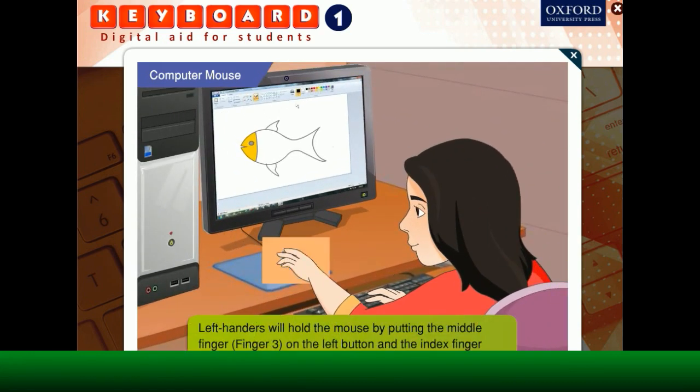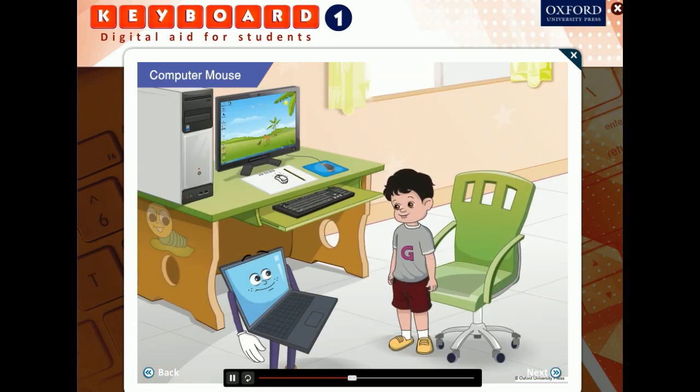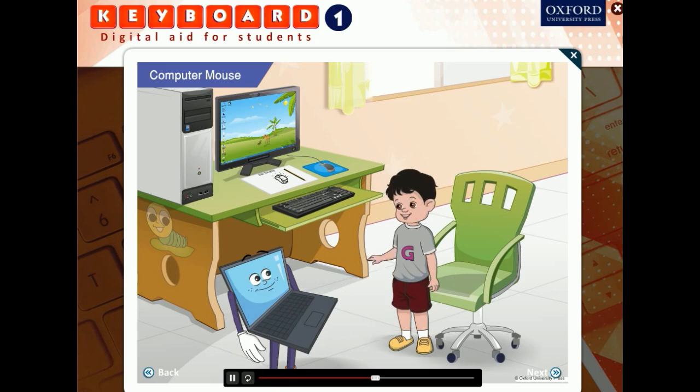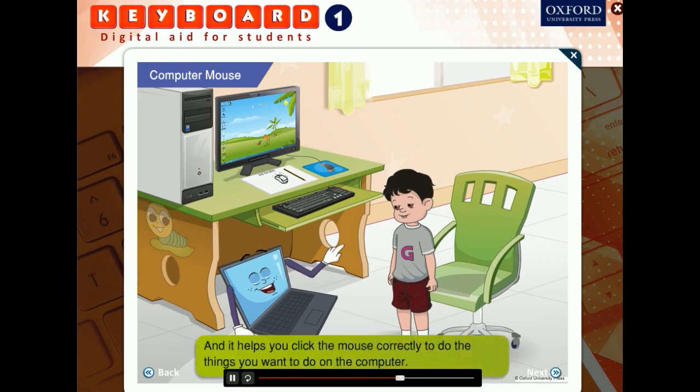Rita will hold the mouse by putting finger 3 on the left button and finger 4 on the right button of the mouse. Arif, who is a right-hander, will use finger 7 on the left button and finger 8 on the right button of the mouse. By correctly holding the mouse, you will find it easier to point at things on the computer monitor, and it helps you click the mouse correctly to do the things you want to do on the computer.